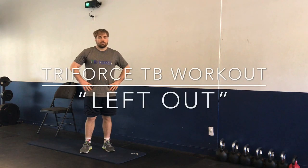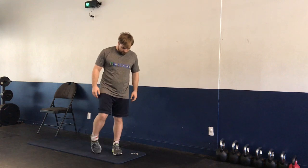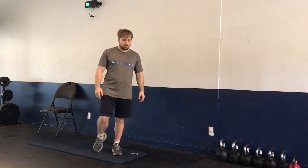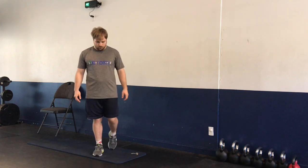Welcome to Triforce's total body workout with 'Left Out' as our format. Starting with our warm-up, we're going to be rotating at the ankles on the floor — five inward rotations, five outward rotations. Switching legs, same thing.